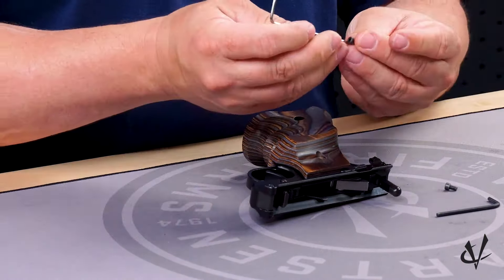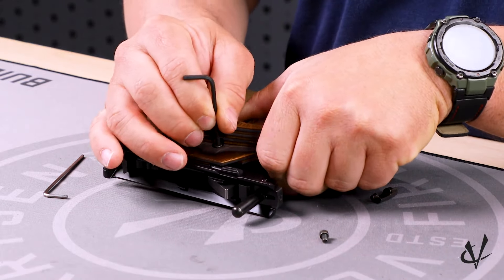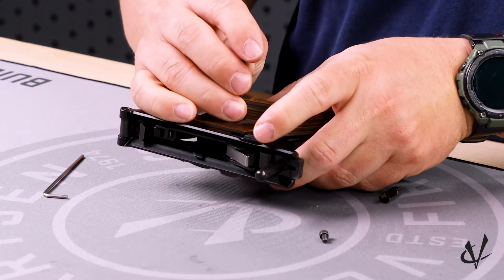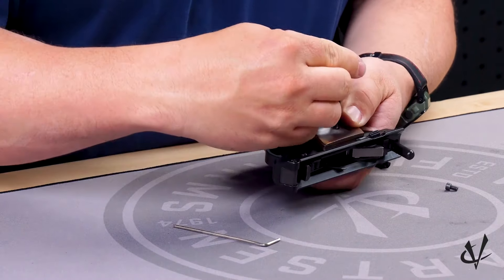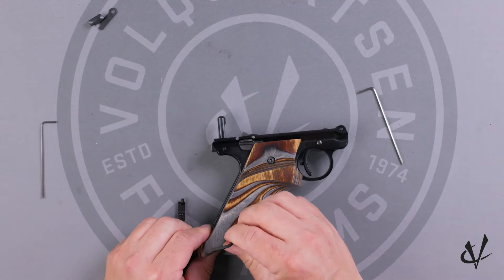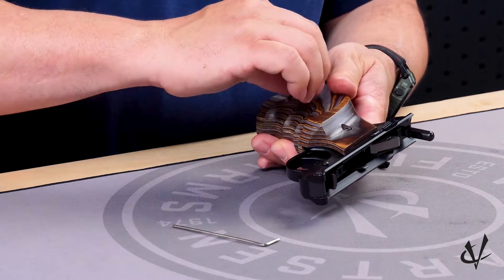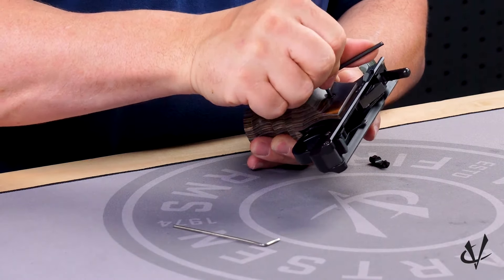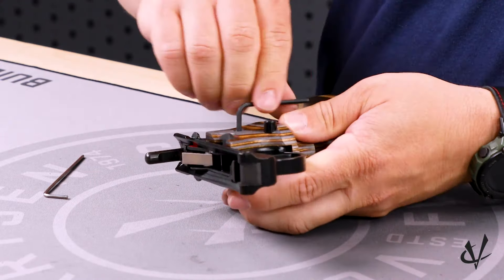Insert the screws on this side. Just like the other side, you're going to probably have to move it around just a bit to find the actual screw hole. You want to start them easily. Same thing with the bottom. Once we have these together, compress the grips together and finish tightening them down. You don't want to crank down on them because you can actually break the panels if you go too far — you just want them to be snug. Same thing on the other side.